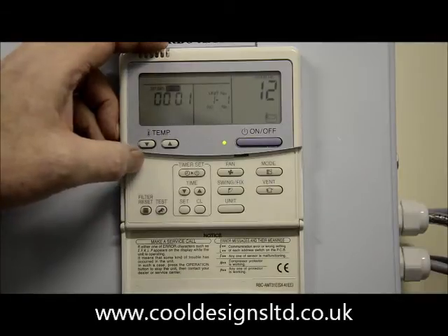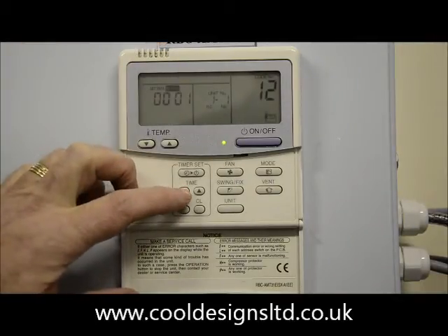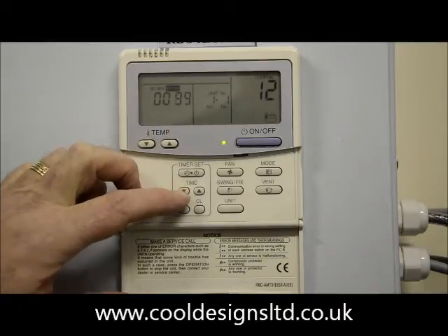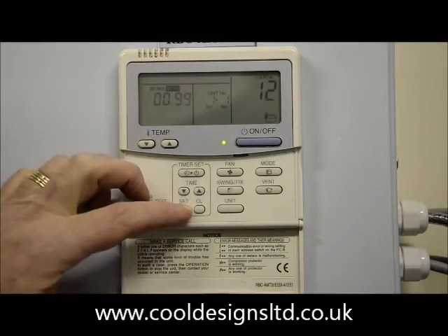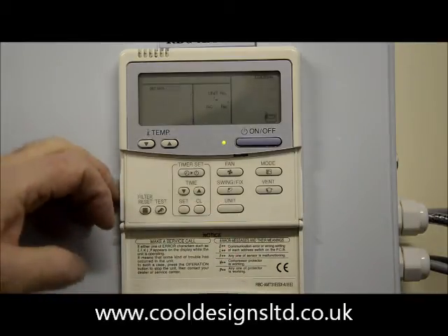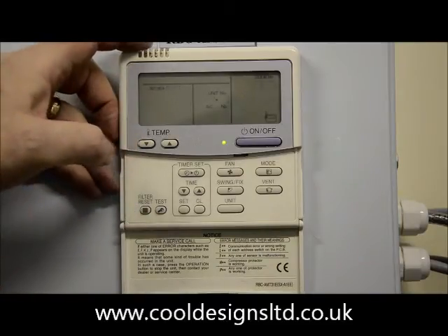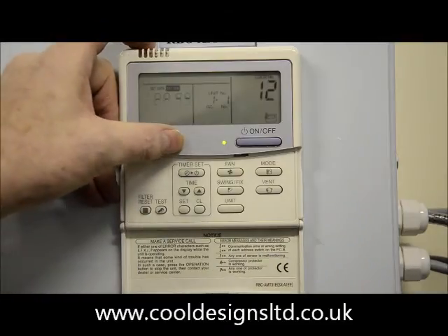Whilst in number 12, change the left hand display from the set point to 99 using the timer up and down buttons. Press set. Press unit. Confirm the left hand display stays at 99. If it does, change the right hand display from 12 to 13.